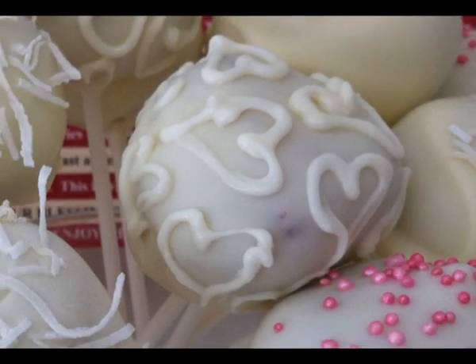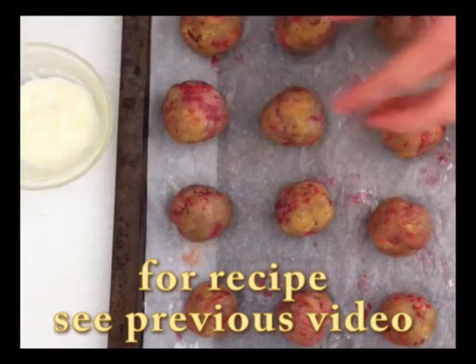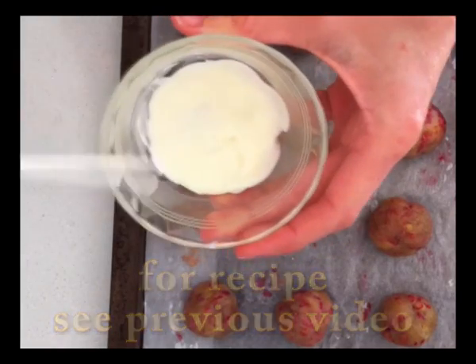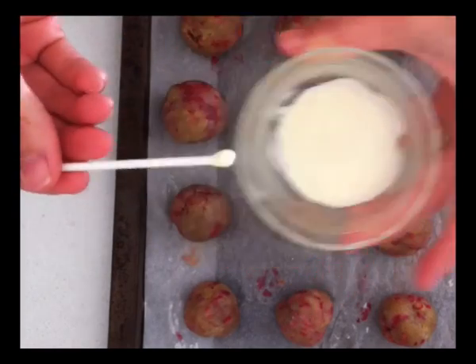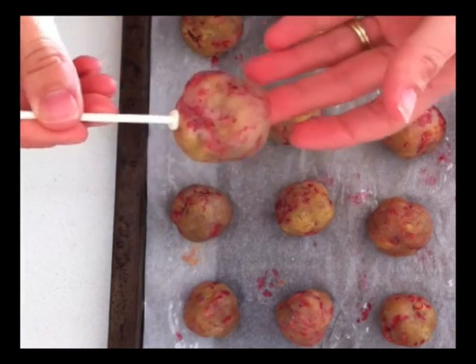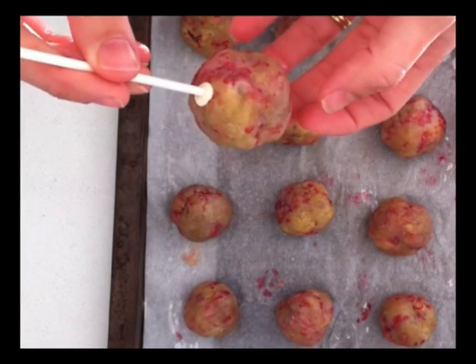Today we're going to look at how to make raspberry and white chocolate cake pops. Once you've rolled your cake pops into nice balls, melt a little bit of chocolate in the bottom of a bowl, then grab your stick, swirl it in the chocolate, and put the stick in about two thirds of the way through into your cake pop, then allow that chocolate to set.